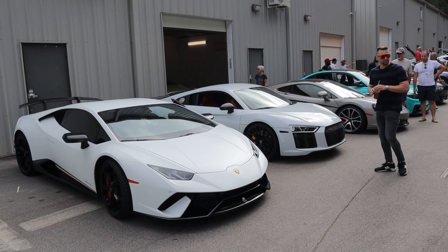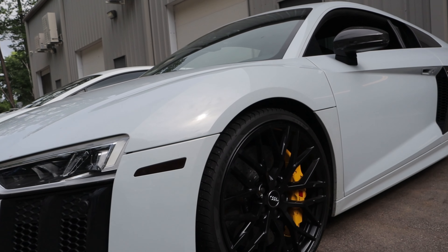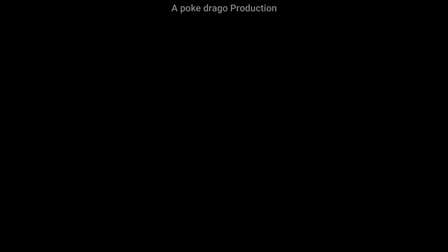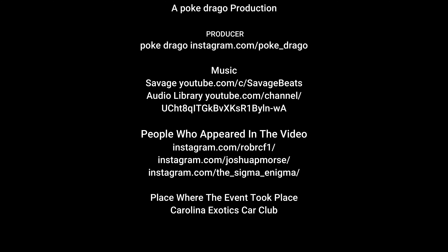Man, the title of this video is going to be quite interesting. We got three Performantes.